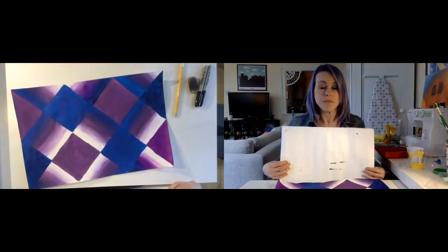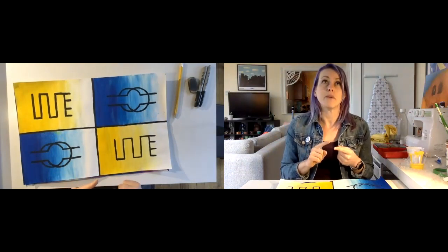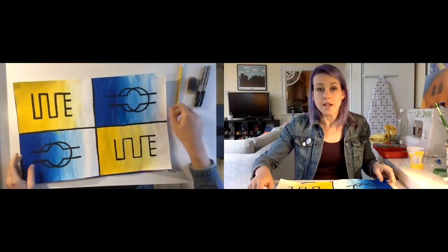Today you are going to draw your chosen Adinka symbols onto your painting. On the Adinka writing exercise, you selected two to four Adinka symbols that meant something to you because you connected with them visually — what they look like — and because you connected with them in what they meant. So today you're going to go back to that website, look up those designs, and transfer them onto your artwork.